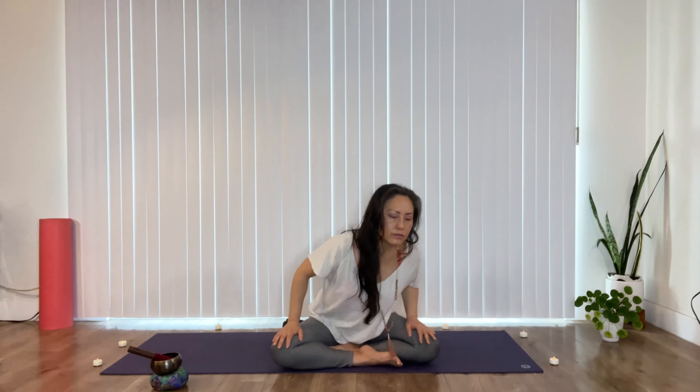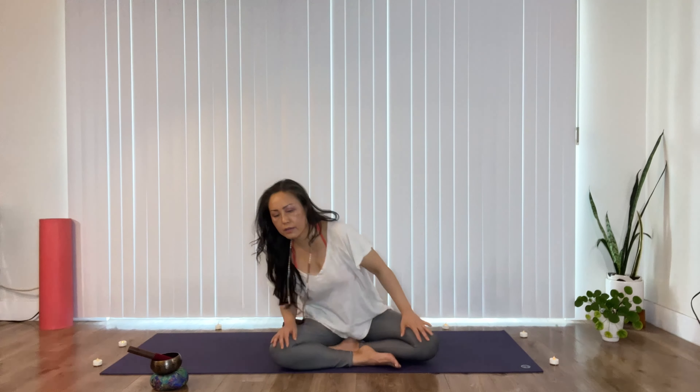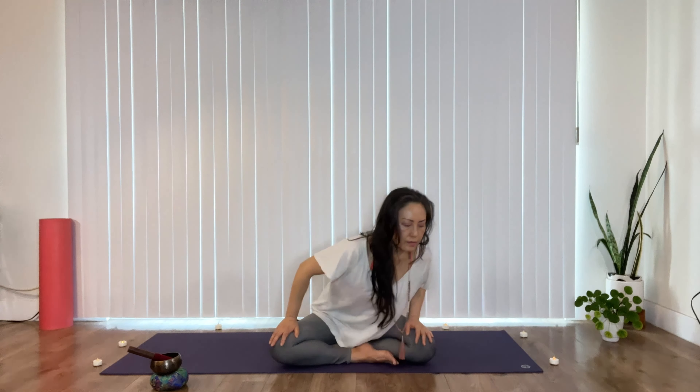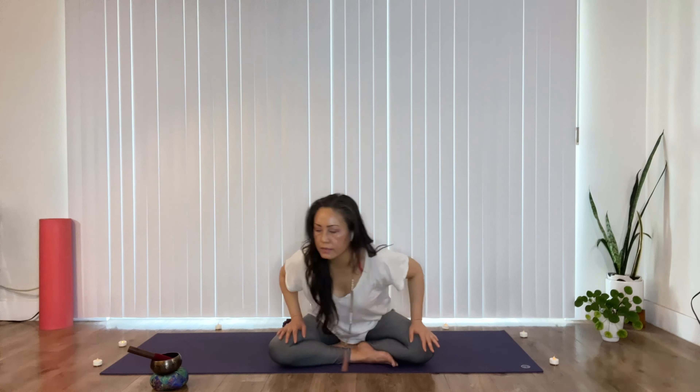And then bring your arms in front of your knees and start to do some Sufi circles, loosening out your spine. You want to link your movements to your breath, breathing in and out through your nose. Inhale to the right and forward, exhale to the left and back. Then feel free to switch directions — it doesn't matter which side you start with. The most important thing is that you're moving with your breath.